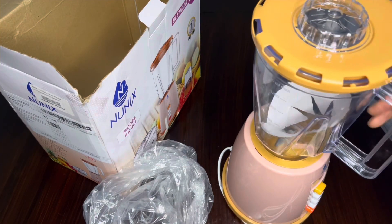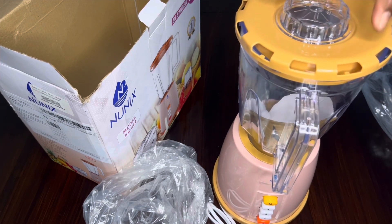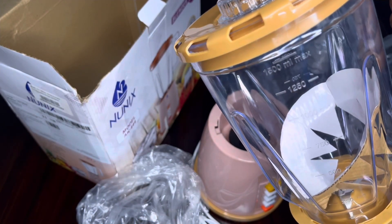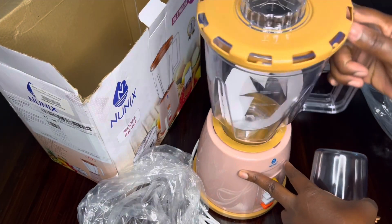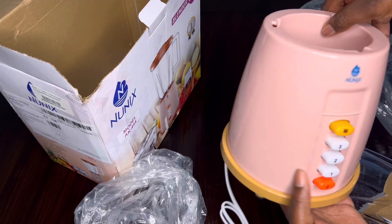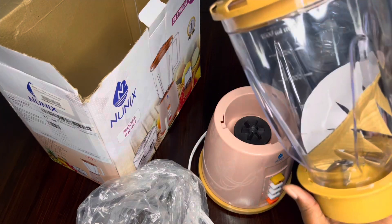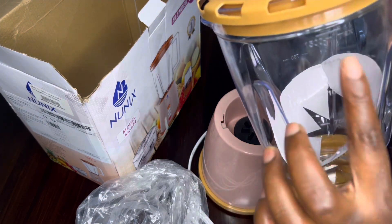So this is a three-in-one blender. As you can see, it has the main blender jar which is 1.5 liters, then you have the mortar. So we have this jar — the big main blender jar which is 1.5 liters.